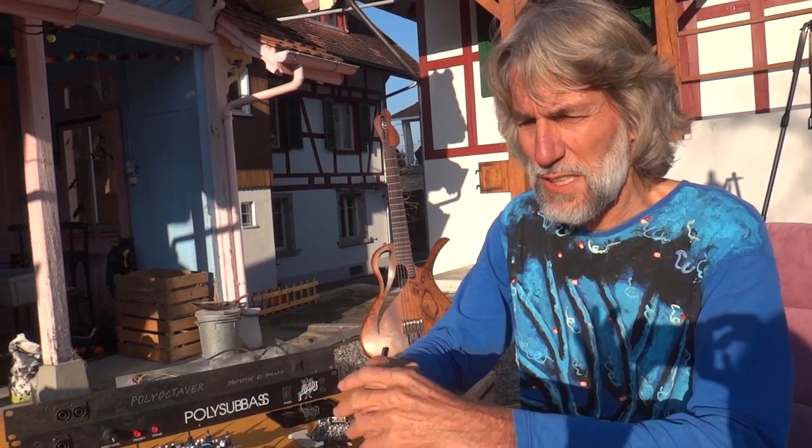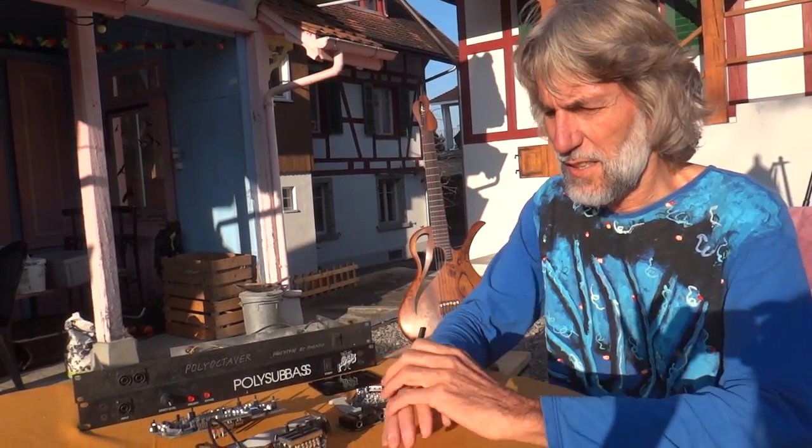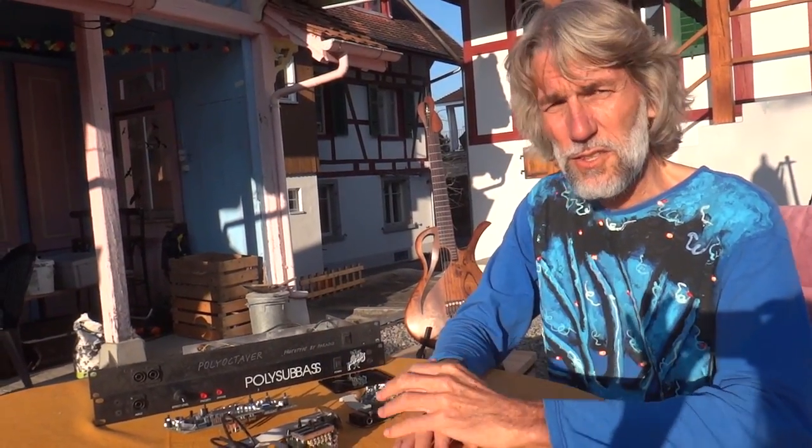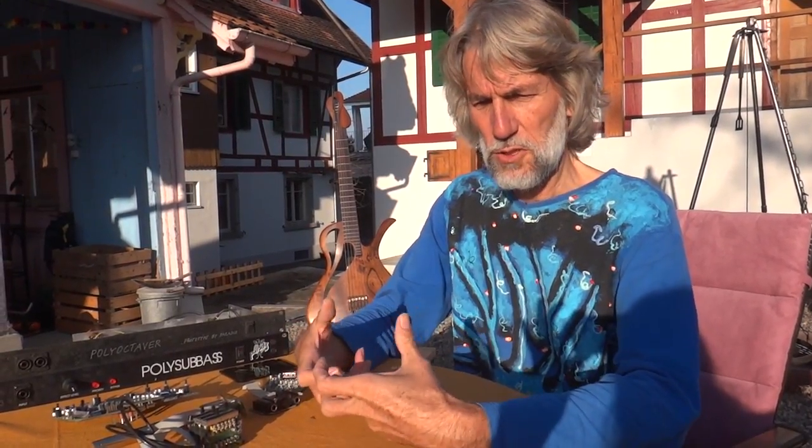I prefer to use studio monitors myself. But somehow these guitar speakers, they're fatter. And he said, I know why — it's because these membranes are not stable. When you play a deep note on it, this creates a vibration within the membrane, and the result is a lower bass. And that's why they like these speakers, because it creates a note which doesn't come out of the guitar and is lower than the guitar. So it's a fundamental, which is great, which is fat.